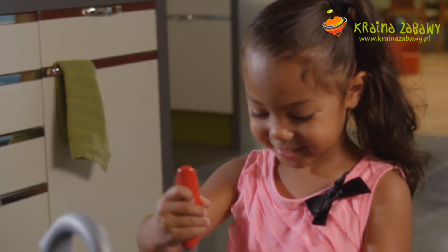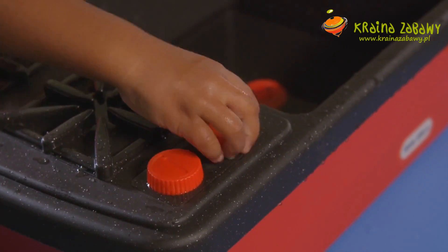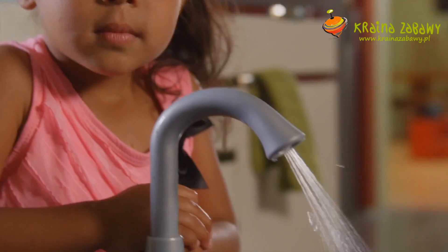Encourage your child's imagination with Little Tikes Splish Splash sink and stove. The stove features turning knobs that click to get little ones excited for cooking.